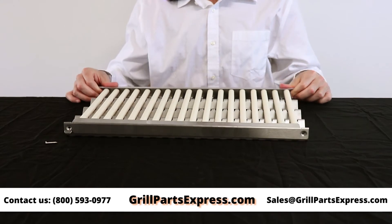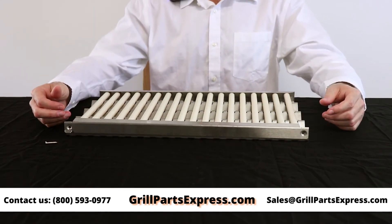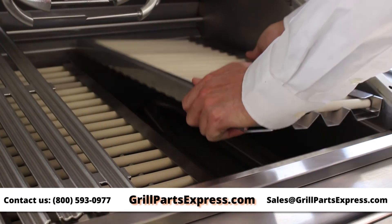If your radiant tray is in good enough shape to function properly, you can simply switch out the old rods with new ones. First, remove your grill grates and radiant tray from the grill.